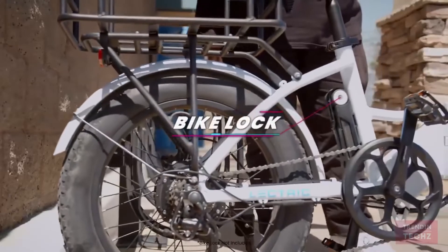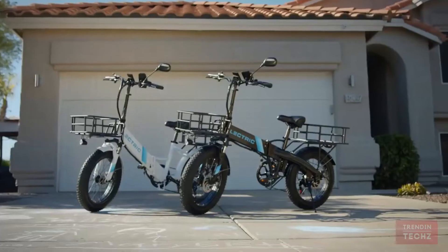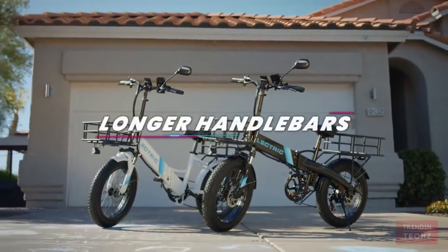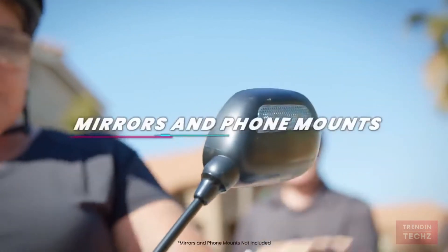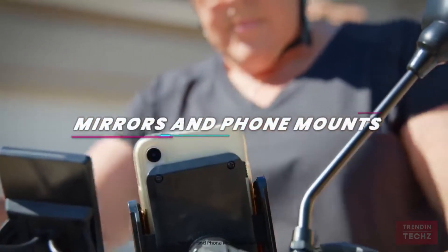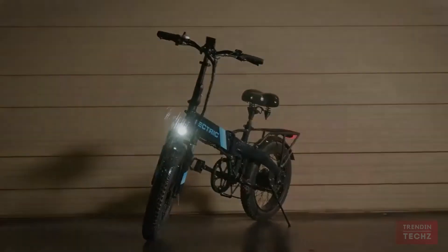We added a mounting point for bike locks, making it easier to secure your bike while running errands. Combined with our original ergonomic grips, we also added longer handlebars to provide a smoother and more relaxed riding position for an extra-long cruise. The new handlebars also give riders the opportunity to add more accessories like mirrors or phone holders.